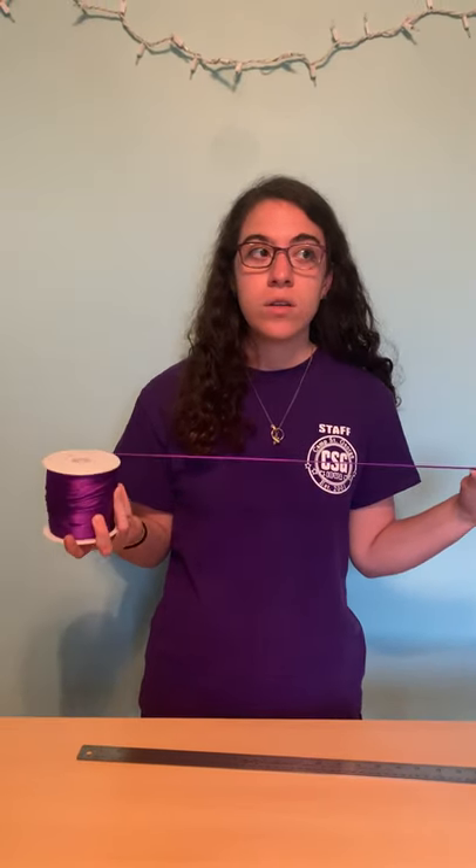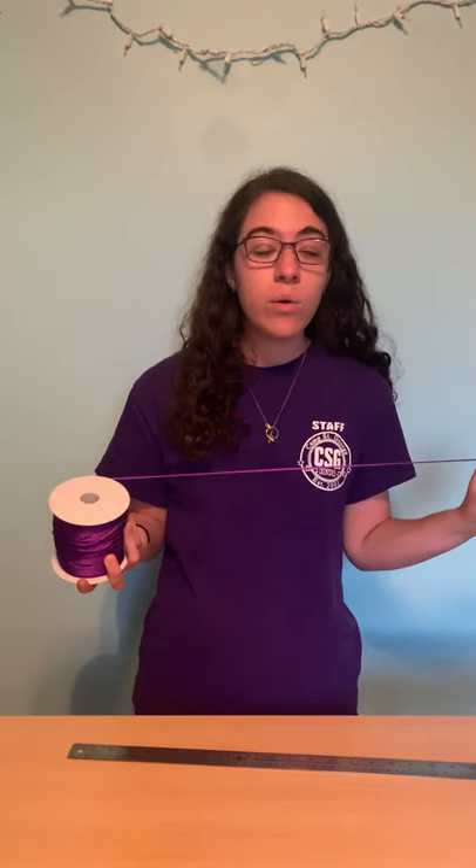Hey Camp St. George, Iowa. I'm gonna assume you all said Iowa with me there. We are going to be making perb rope. So you're gonna need some string or some rope. You can use yarn. You can use thicker cord.